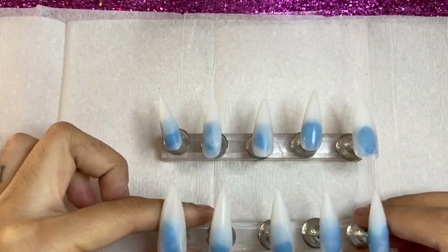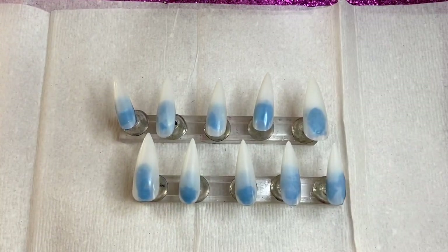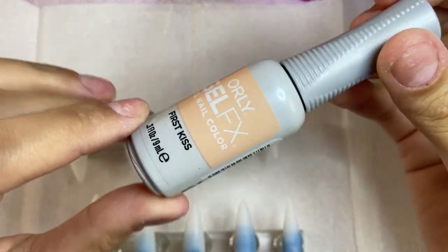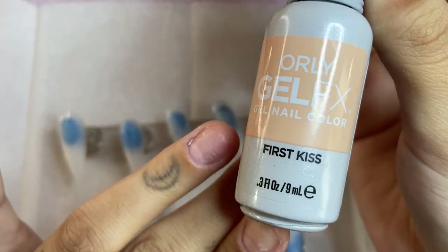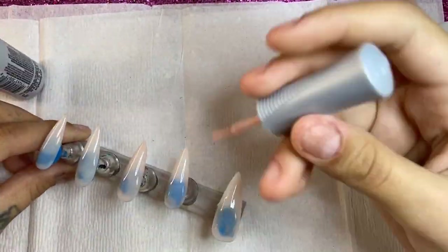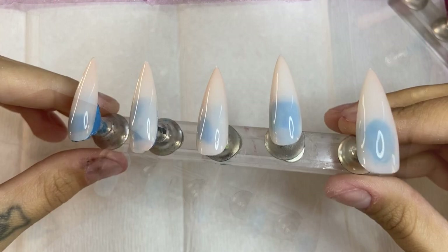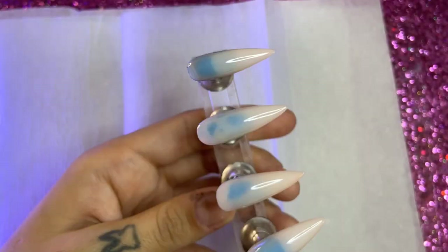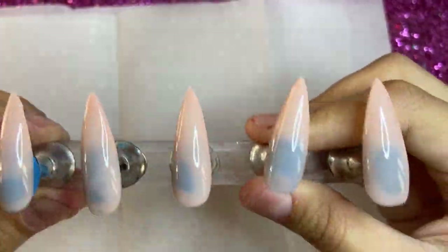We're going to put down a protective area so we don't get our workspace dirty, then take our press-on nails and begin to paint them. First, clean them with rubbing alcohol before painting. This is 'First Kiss' by Orly Gel Effects — I'll link it in the description below. I give them a thin coat, then put them in my UV lamp for 60 seconds. I keep repeating the process until I get the opaqueness I want — I did three coats. It's a really pretty peachy nude.